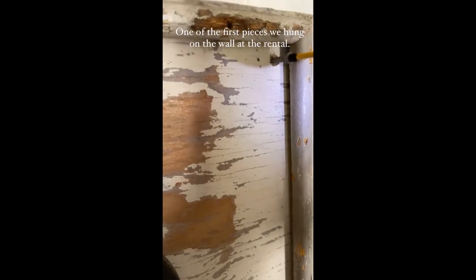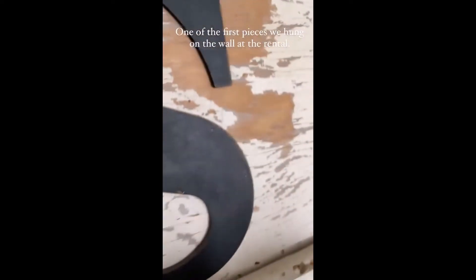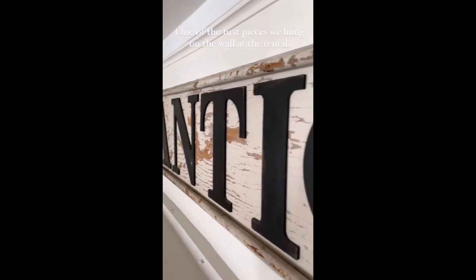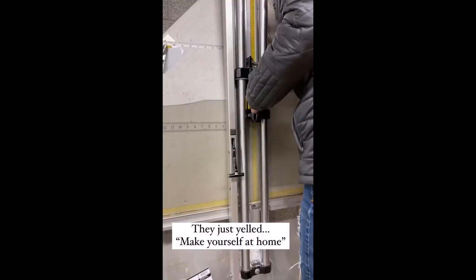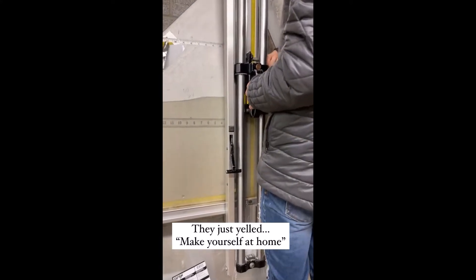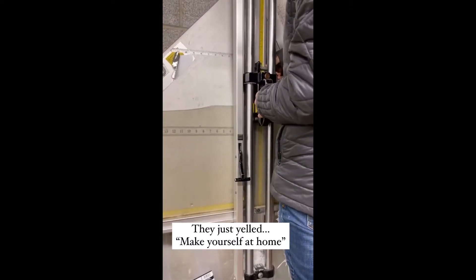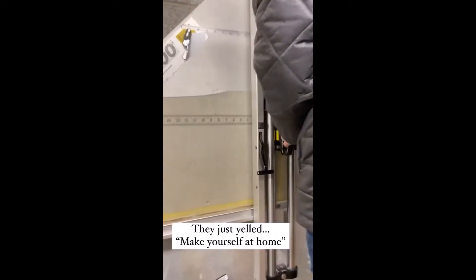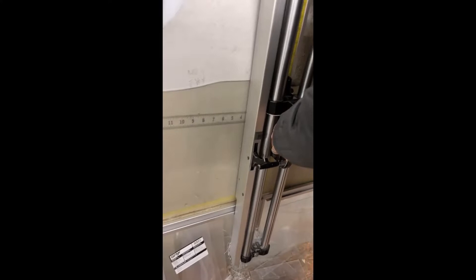One of the first things that we put up here in this rental — Deb's cutting glass at the hardware store like she acts like she knows what she's doing. This is that antique glass that we found that we're using for the bedroom door and the mechanical room door.